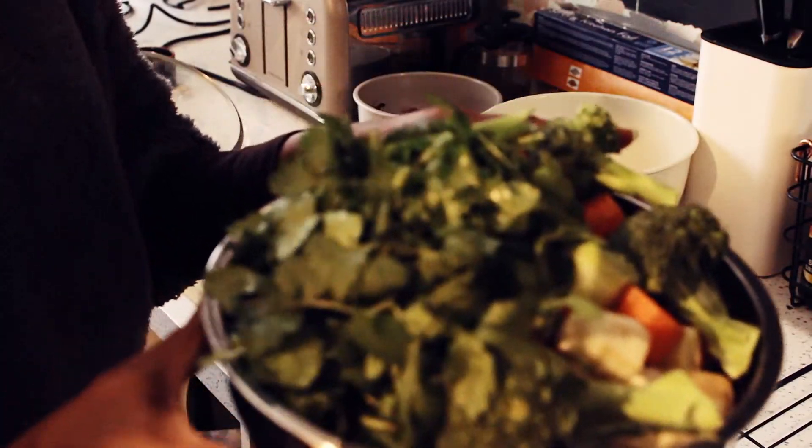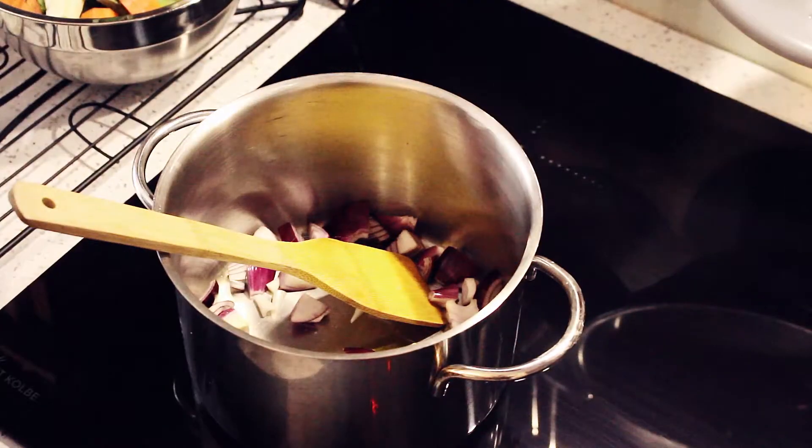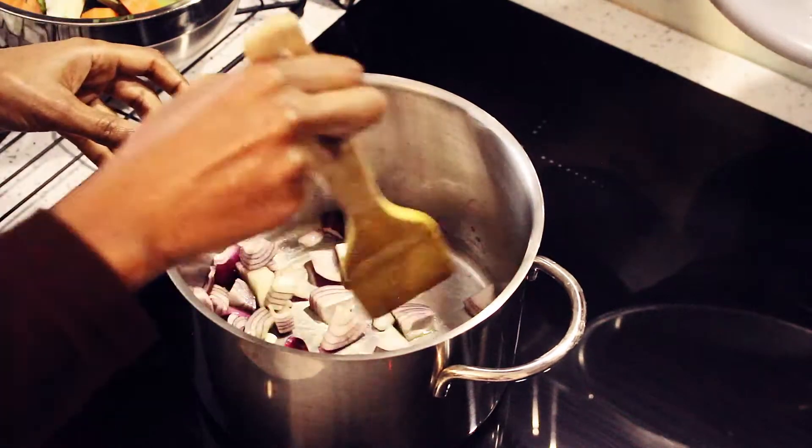I've completed all the vegetables and everything is in a bowl now. What we're going to do is put that in a saucepan — just make sure your onions are a little bit brown before you put the vegetables in.